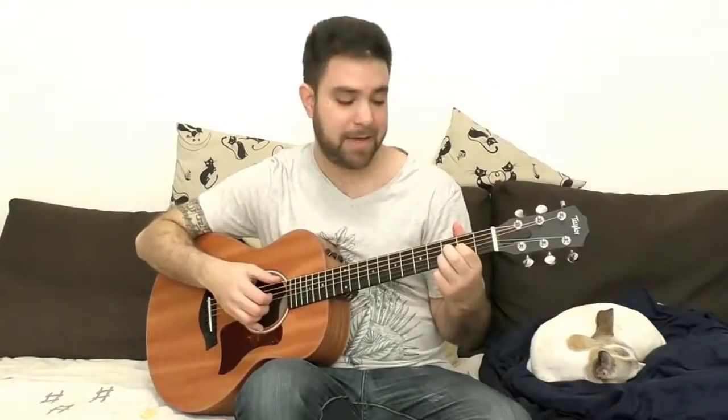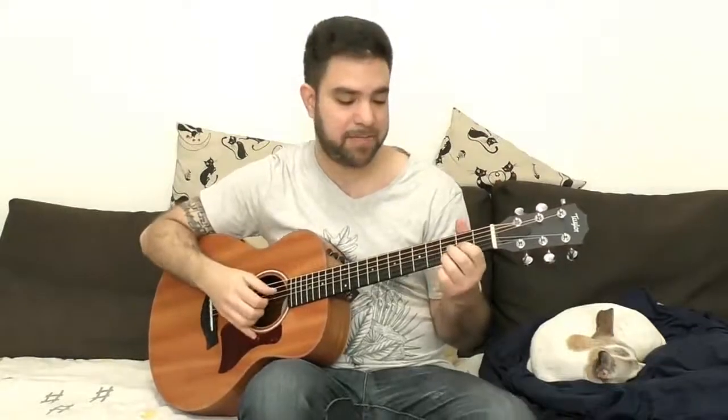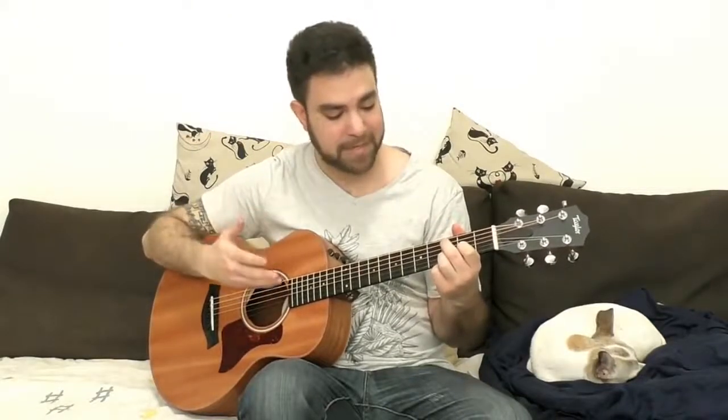You can do 2 hammer-on to 3, or a pull-off from 3 to 2. Now you can create long licks. If you want to add rhythm, you can basically just create a rhythm on the bass strings using these notes, and just add the chord whenever you feel like it.